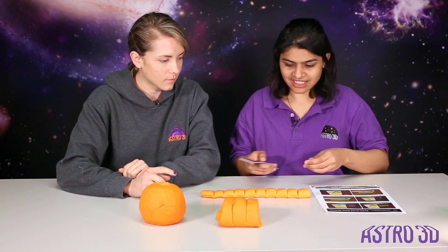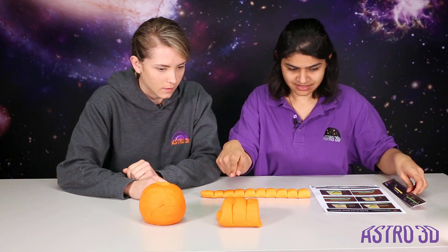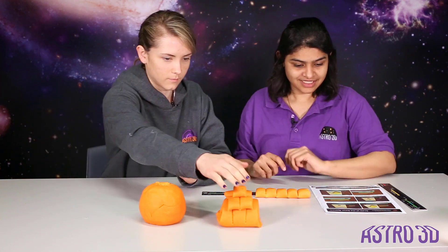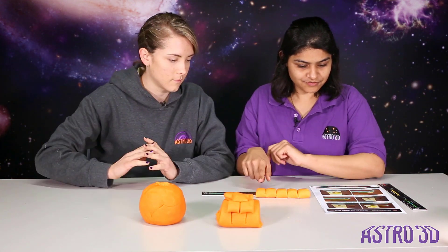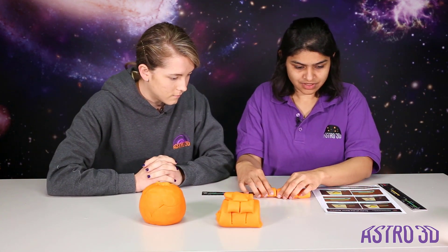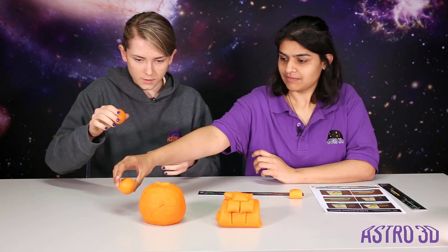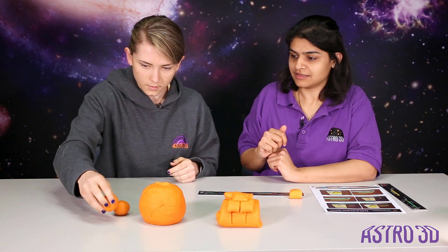Now we'll attempt to make Saturn, but first we need to keep some play-doh aside for Saturn. So three big pieces would be Saturn, and then you roll the remaining piece again into a 30 centimeter long log so we can make the other planets. And two sections of this would be rolled into a Neptune — perfect, but tiny compared to Jupiter.